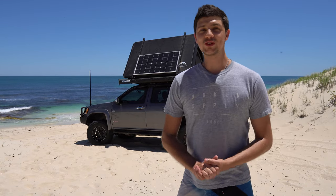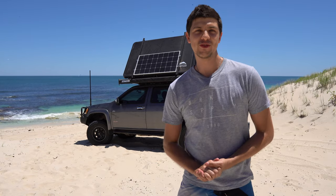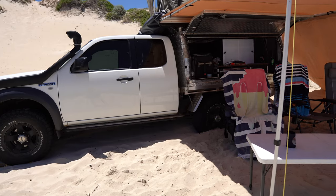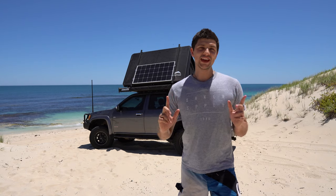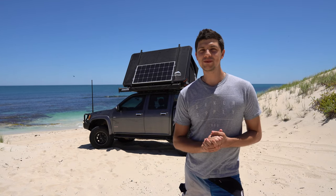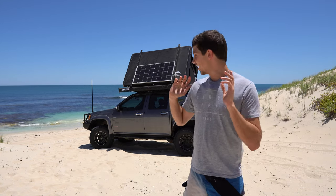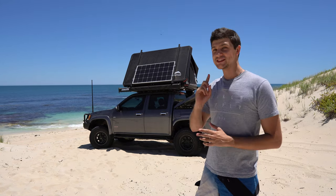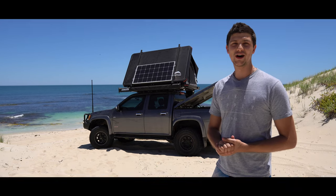When it comes to modifying four-wheel drive utes for camping and touring, the first thing most people do is do away with a factory tub to make way for a custom tray and canopy. But do you really need to do that, or can you build a full camping setup while keeping the original tub? Today we're taking a look at a kick-ass dual cab setup that does exactly that. Check out this beast of a Colorado that belongs to a good mate of mine.